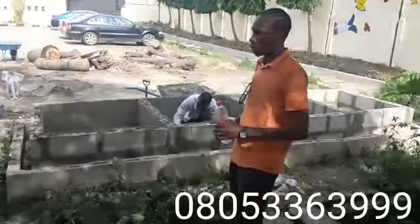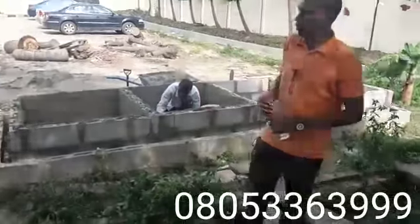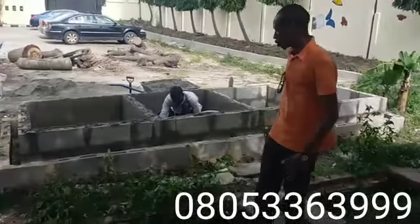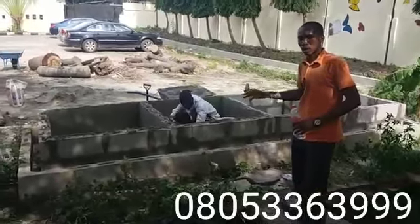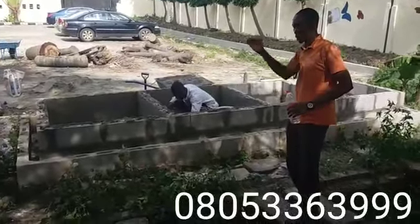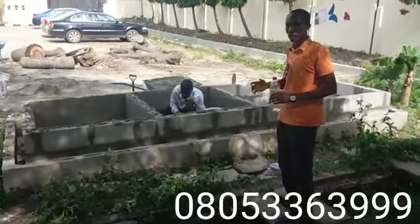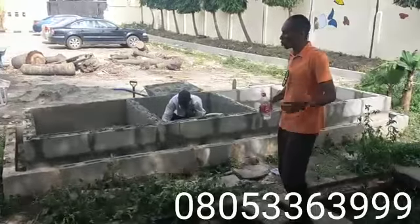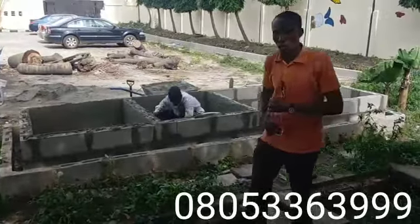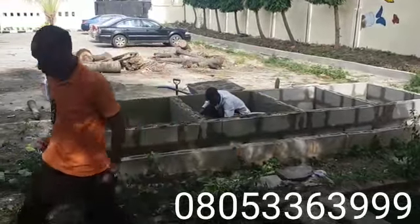It doesn't take much capital and the space required is not so much, so everything about snake farming is very convenient. We'll be showing you the other phases: the construction aspect, the carpentry, the soil treatment, and of course the stocking. Keep in touch and we'll be showing you more updates concerning this particular farm construction. Thank you.